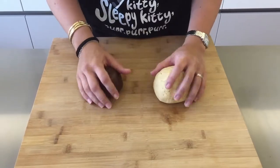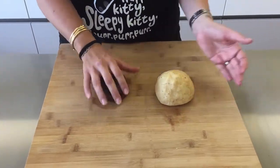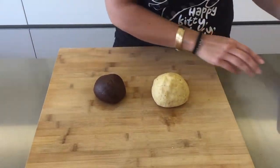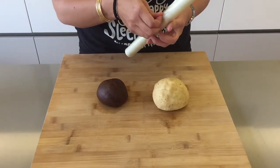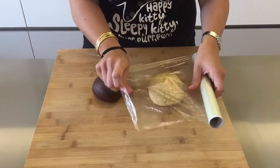Now you have your two dough balls and you're going to wrap them in some cling film and place them in the fridge for about 15 minutes. This just makes rolling them later a bit easier as they're going to be cooler.